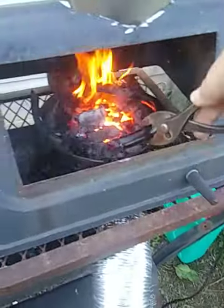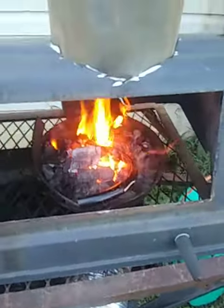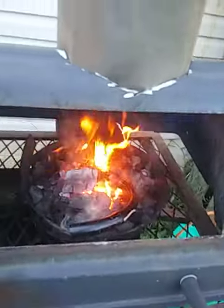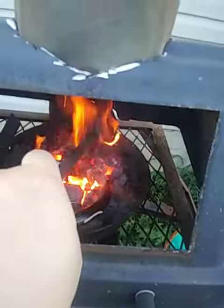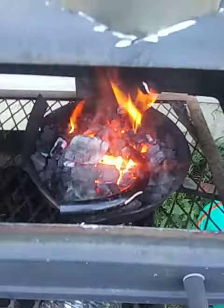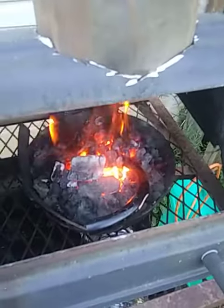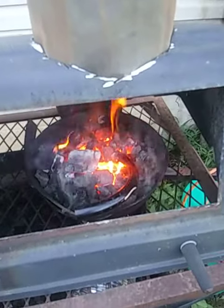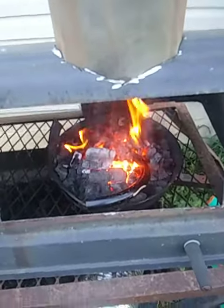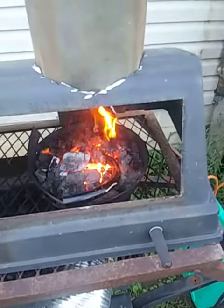Yeah, see, burning it off. I'm not a hundred percent sure what I'm gonna make out of this either. Thinking about making a small patch knife. I'll get back to you when I've done some forging on it.